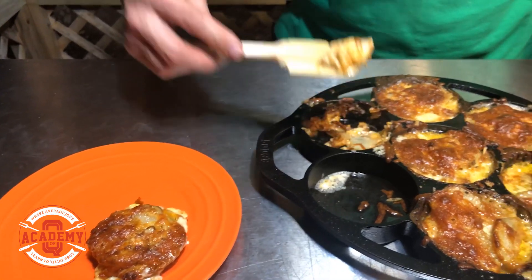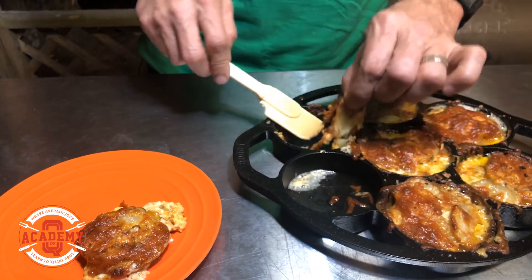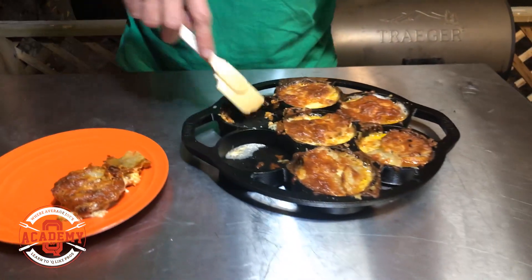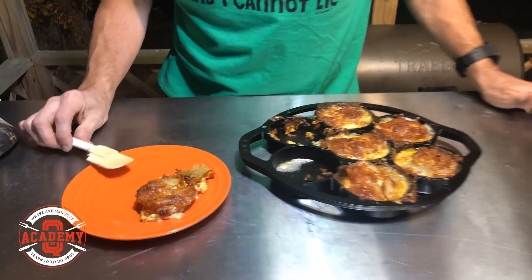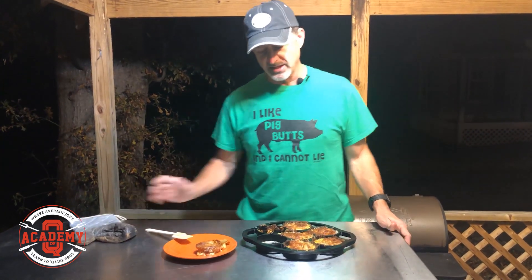We've got some burnt cheese we can put on the side because everybody loves burnt cheese. Get the last little potato out — it's really hot, be careful not to burn your fingers. There you go guys — really simple, great addition to any meal. I like to do these all the time during the summer because I can cook them outside and I don't have to heat the kitchen up or run up my AC bill. So there you have it — individual scalloped potatoes, and it's going to accent your meal like you never thought it would. Until next time, keep on smoking it.